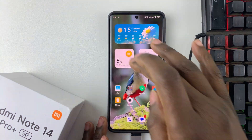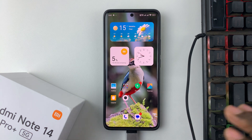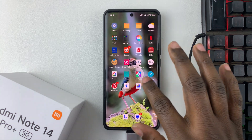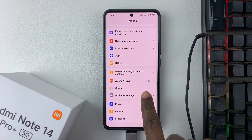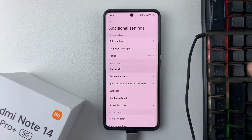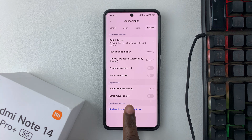From here you can use your keyboard to suit your needs, but you might want to know the shortcuts needed when navigating your phone with the keyboard. To access keyboard shortcuts, go to Settings, scroll down and select Additional Settings, then tap on Accessibility.